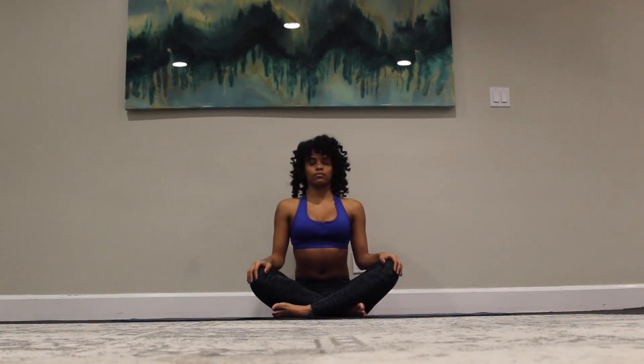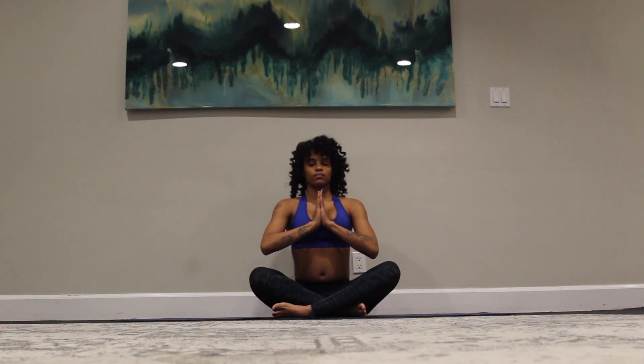Stacking the heart over the pelvis, stacking the head over the heart. Check in with your alignment, coming back to your natural breath. And we'll bring both hands to heart center, Anjali Mudra. I acknowledge that place in you where the universe resides. When you are in that space in you, I am in that space in me. We are connected, we are one. Namaste.